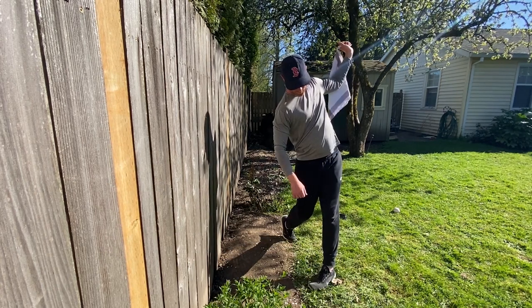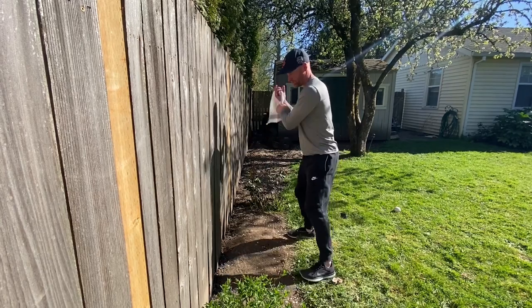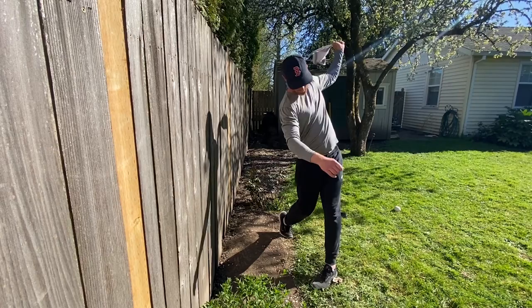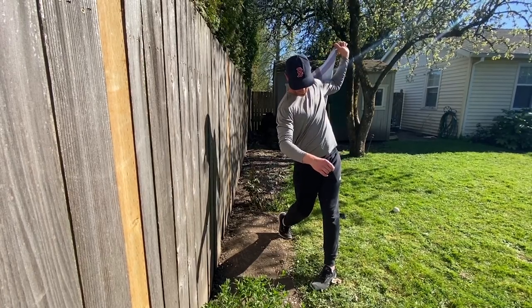If you notice that the towel is touching the wall, that means you're casting your hands out, which is going to cause you to lose power. Make sure you're getting good hip rotation when you swing. Pretend you're swinging a real bat and make sure you're going full speed.